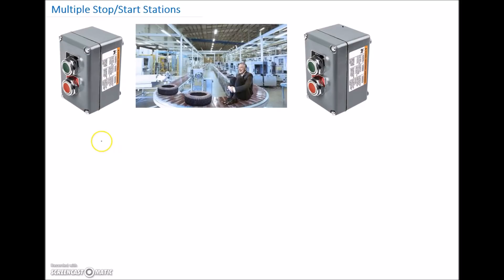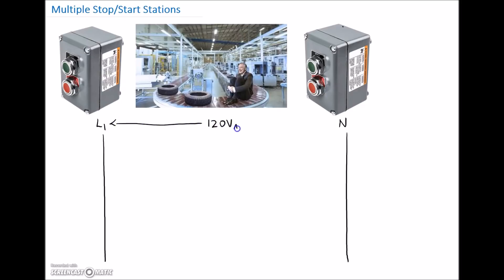First of all, we need to have our rungs here. We'll throw in our power rungs. I'm going to arbitrarily choose this as line one, make this my neutral, and my supply voltage is going to be 120 volts AC. But remember, your supply controls could be 28 volts, they could be 120, they could be 24 volts — it all depends on what voltage you're coming off and if you're using a control transformer.